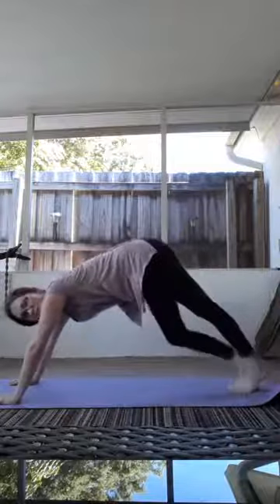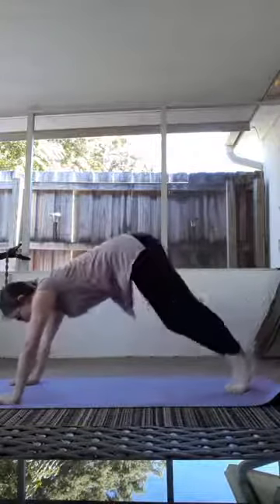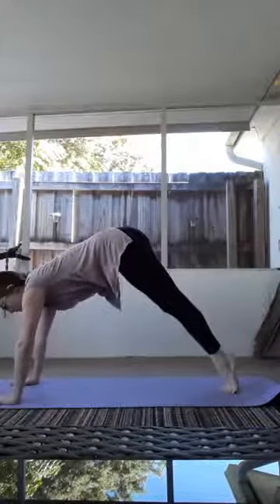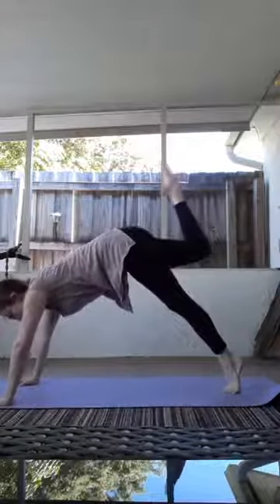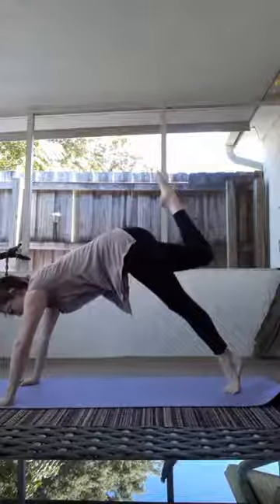Hello guys, thanks for popping on. Stretch it back up. Find your posture. Bring that other leg up. Point those toes. Claw those fingers. You've got this. We're going to push away from the mat.